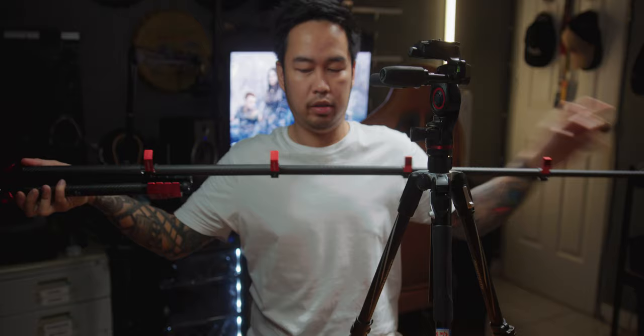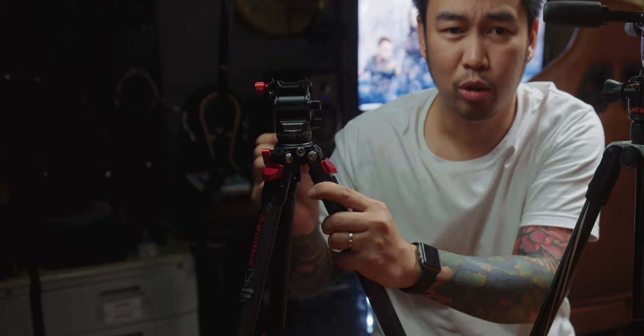The TC3B has 4 leg sections — 1, 2, 3, 4. Unlike sa Manfrotto V-Free, it has 3 sections lang. The Manfrotto V-Free Live doesn't have a hook for counterweights, but the TC3B from iFootage has a hook for counterweights. The Manfrotto V-Free's fluid head is smooth, but this one is smoother — napakahalaga nun for video shooting. Pag pinagsabay mo yung pan and tilt sa Manfrotto, hindi siya ganun ka-fluid, whereas the TC3B, sobrang fluid niya.